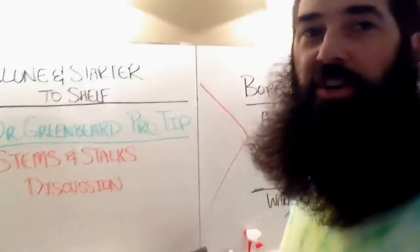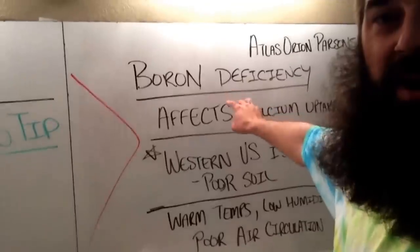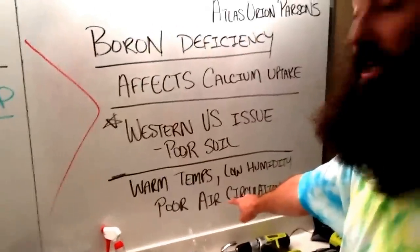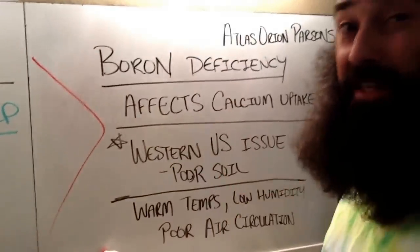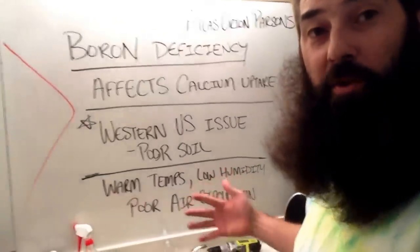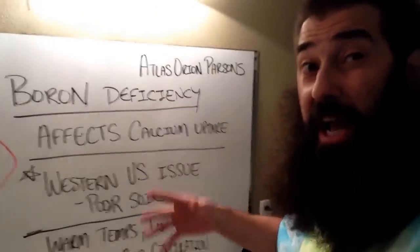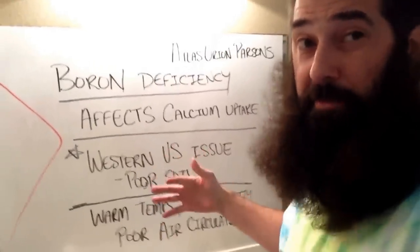So I did some research, and here's what I found. The cannabis plant, sometimes — especially in warm temperatures, low humidity environments with poor air circulation, and specifically areas of the western United States where the soil is bad or a little more acidic — a boron deficiency affects calcium uptake. That explains your yellowing and necrotic spots. A lot of people confuse it for nitrogen or calcium deficiency, but it's not.